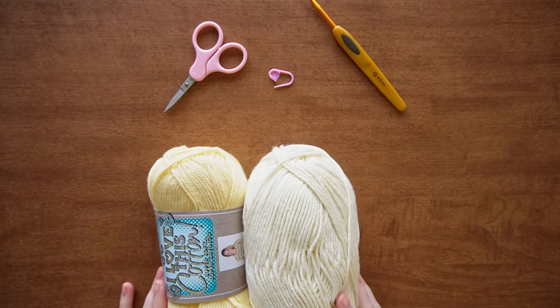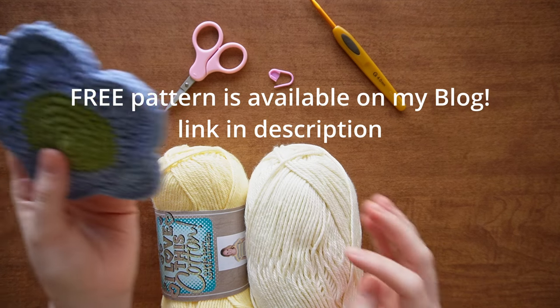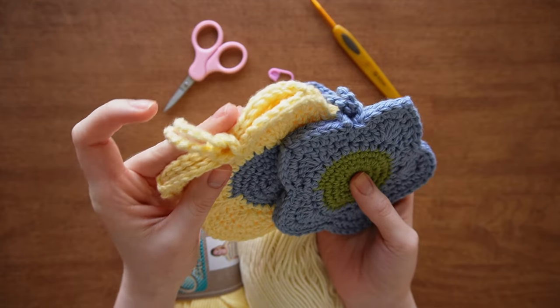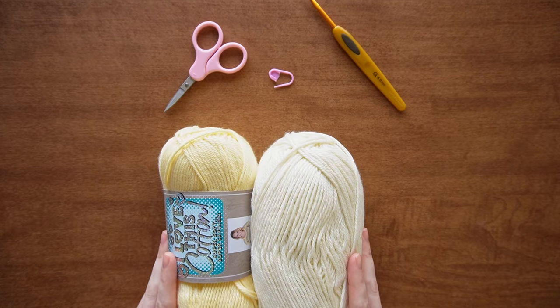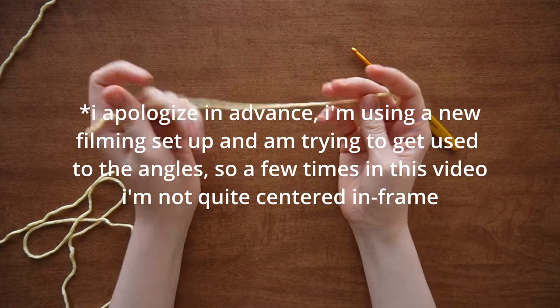I'm using a four millimeter crochet hook, a stitch marker, scissors, and a darning needle to weave in my ends. This is adapted from my flower coaster pattern — essentially two coasters sewn together using slip stitch, and then you add a little strap chain closure.